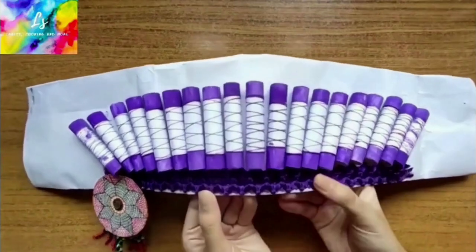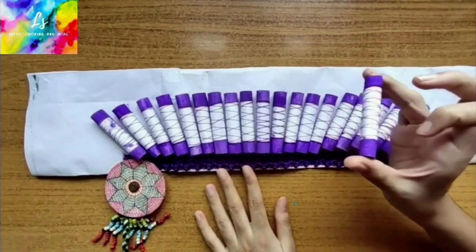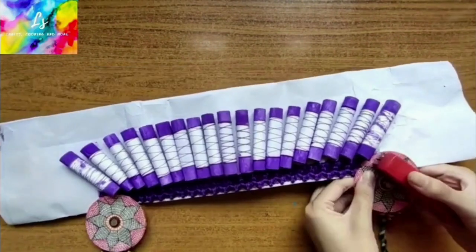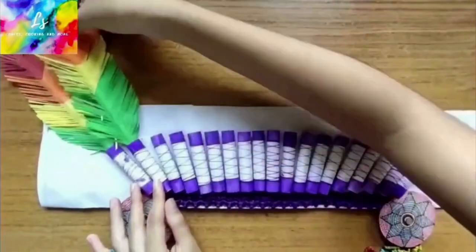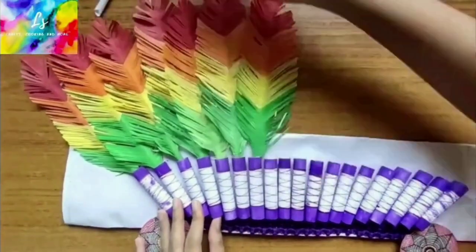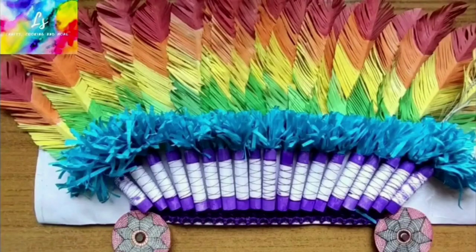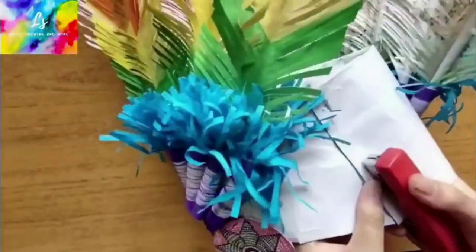Take a chart paper suitable to the size of your head and decorate it with lace. Stick the spools of thread and attach the earpieces with a stapler. Next, add the feathers such that they overlap each other on one side. Add the pom-poms. Measure the size of your head and staple it.